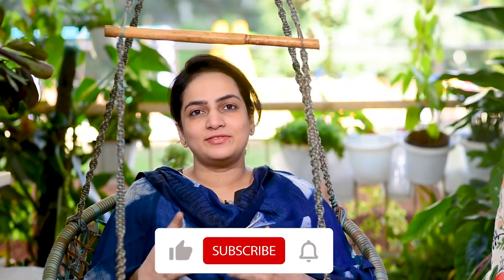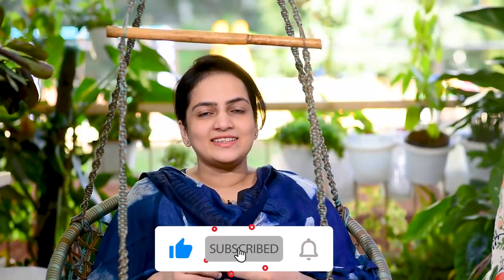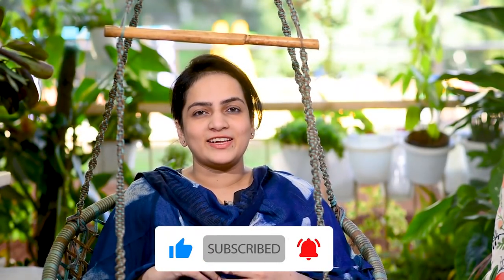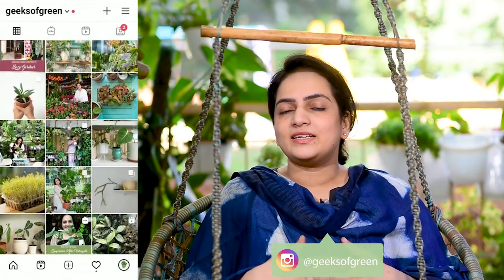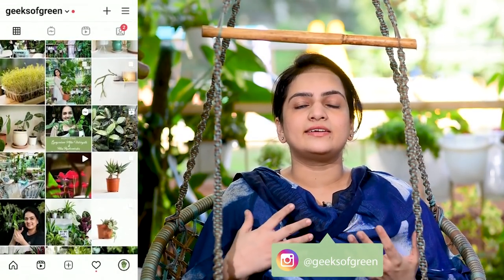Before we get talking about the Fittonia care, let me quickly remind you to subscribe to my channel if you haven't done so yet, and also hit the bell icon for notifications of videos. Don't forget to follow me on Instagram as well for daily plant updates and closer interactions and planty talk.